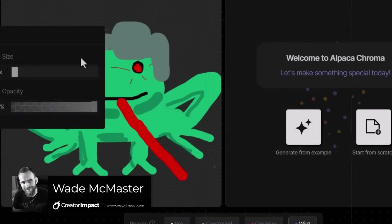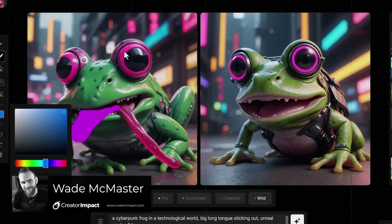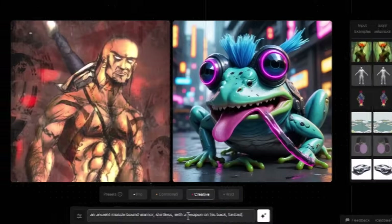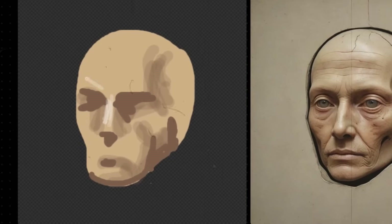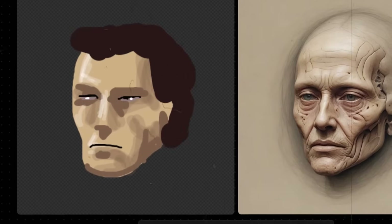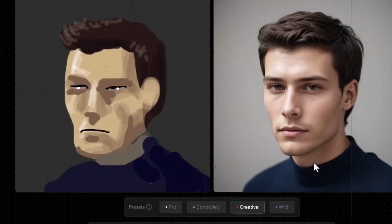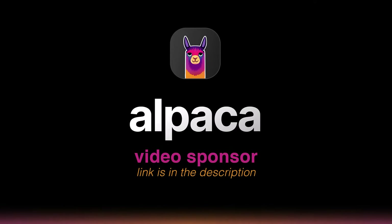Today we're going to check out Alpaca's new tool called Chroma. It's an AI canvas where you can draw, import images, prompt, and create AI art at the click of a button. It also has other cool uses such as restyling images or adding details. It works well with a drawing tablet so you can draw straight into the canvas and create images from there. This is powerful for saving time, as you can outline your idea and create high quality images with AI. This video is sponsored by Alpaca, so check out the link in the description.